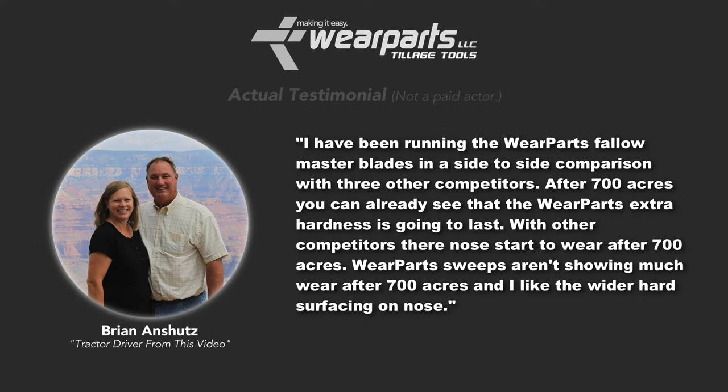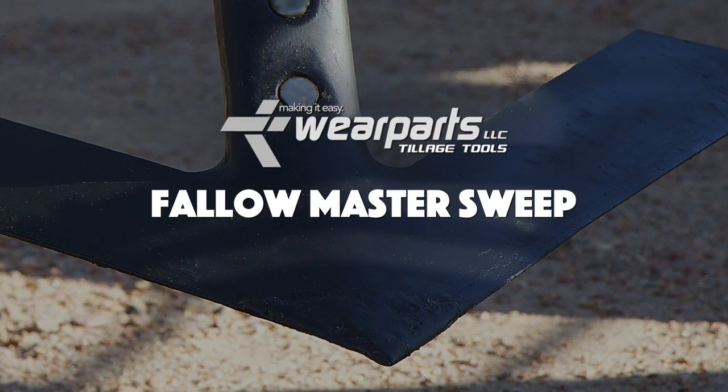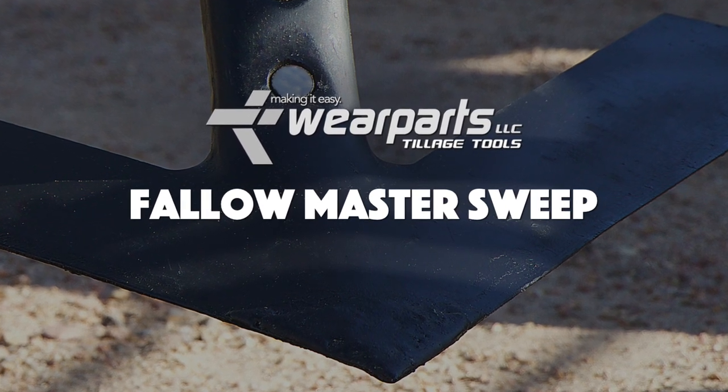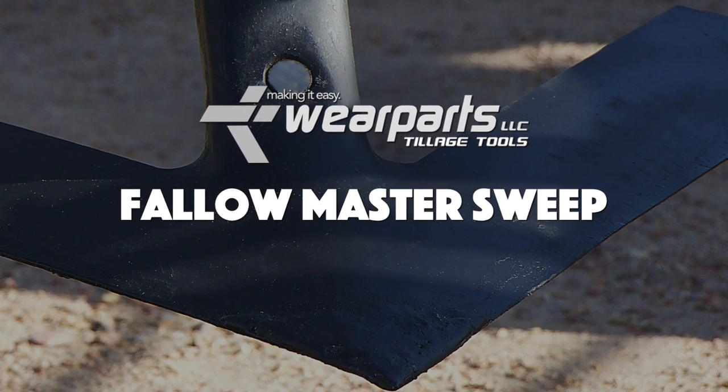I've been running the wear parts Fallomaster blades in a side-by-side comparison with other competitors. After about 700 acres, you can already see that the wear parts extra hardness is going to last. With other competitors, their nose starts to wear off after about 700 acres, but the wear parts sweeps aren't showing much wear after 700 acres. I like the wider hard surfacing on the nose. If you're wondering how to get a set of these sweeps, please contact the local dealership of your choice and request the wear parts tillage tools Fallomaster sweep.